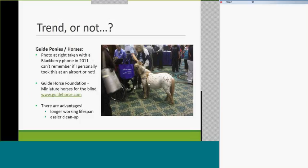There actually are guide ponies and guide horses — it's a real thing. I may have taken this picture in 2011, or it came from my archive. There are advantages: they live up to 40 years in service, compared to 8 or 9 or 10 years before a guide dog is retired. You can also put little baggy diapers on the guide pony. Because they're so eastern seaboard and not around here, I won't say more, but it was one of those trends.